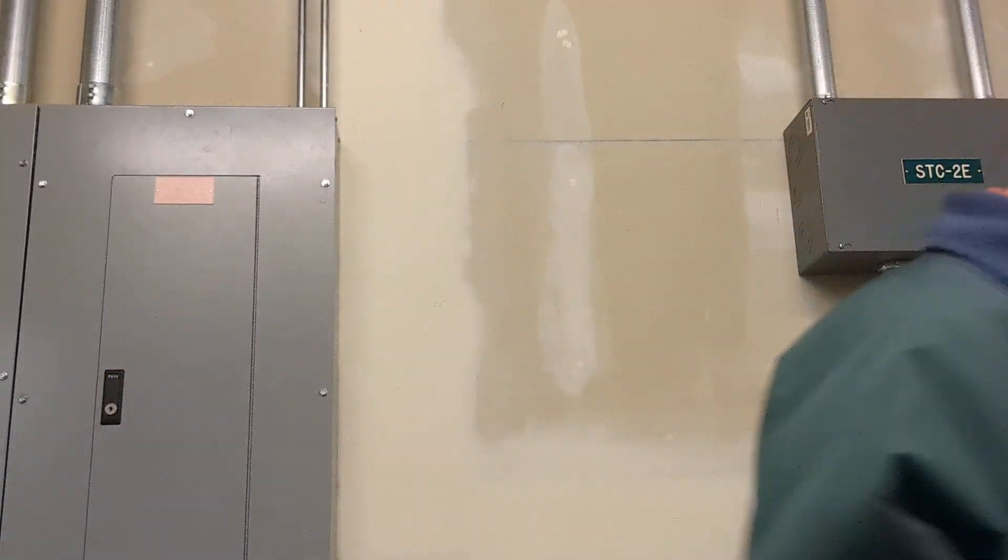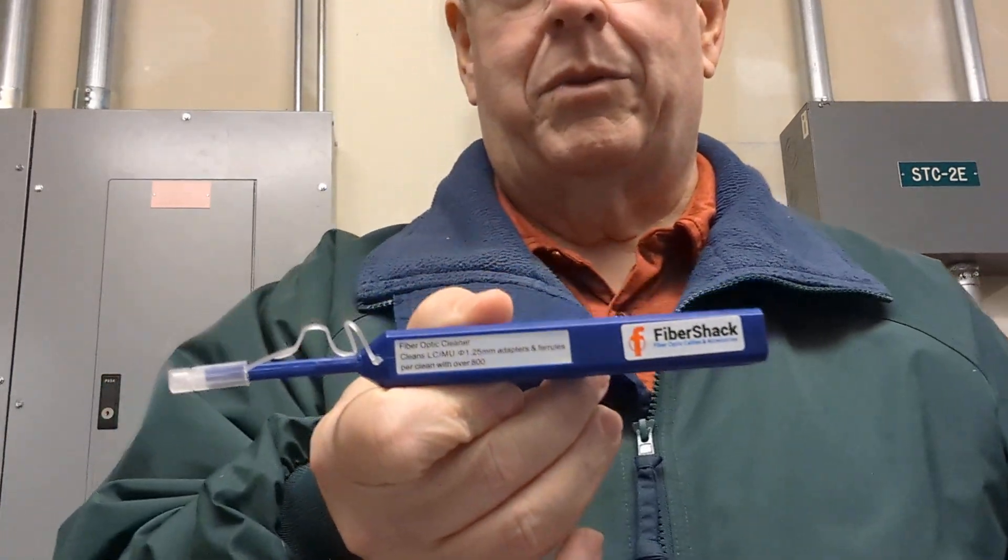I had a switch where one port kept dropping offline — I kept seeing this one port go offline. So I decided to clean the fibers. This bad boy right here — I bought this off Amazon for about $10. It's a fiber optic cleaner, and this was on recommendation of one of you guys out there.